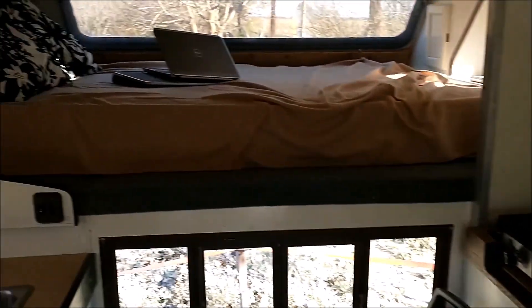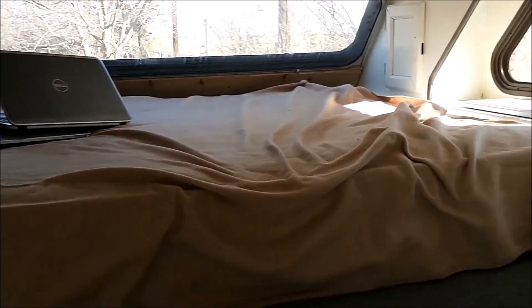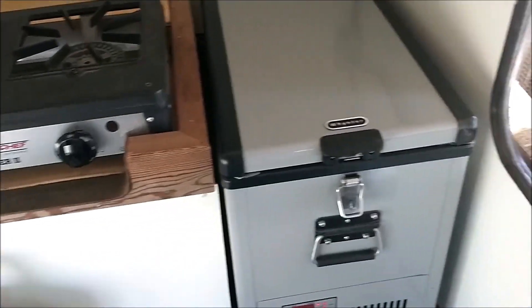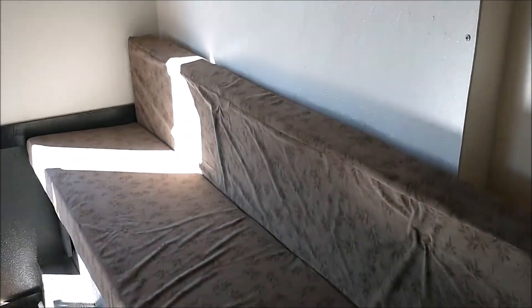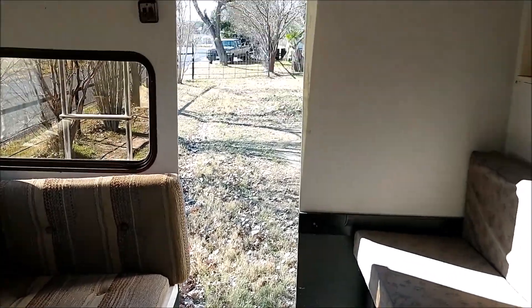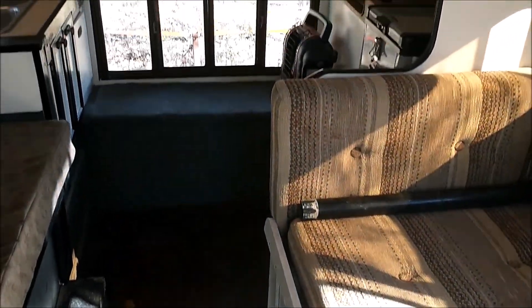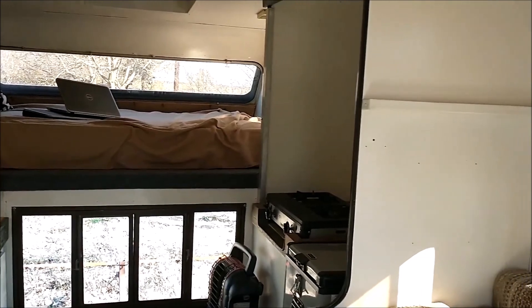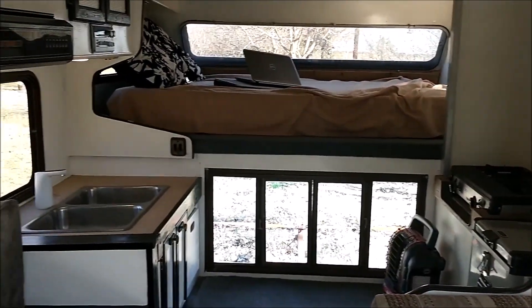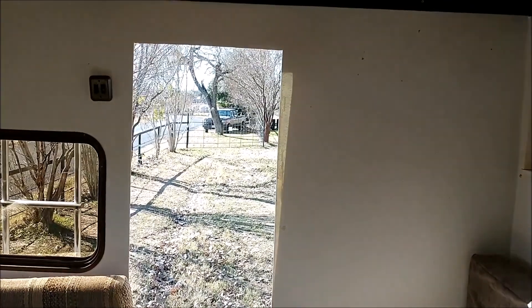It still has the standard sleeping loft — that's a twin or queen, I'm not exactly sure at the moment. With all the off-grid appliances, you've got one person sleeping in the loft and two people sleeping on each of the benches, for a total of five people. This camper is for sale and will be listed on Facebook Marketplace — I'll put the links in the description below.